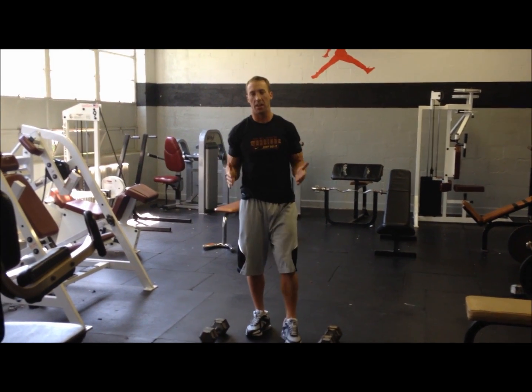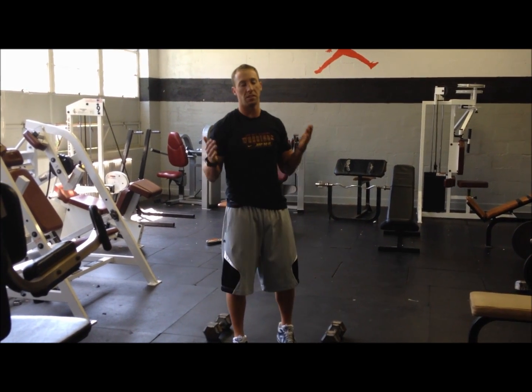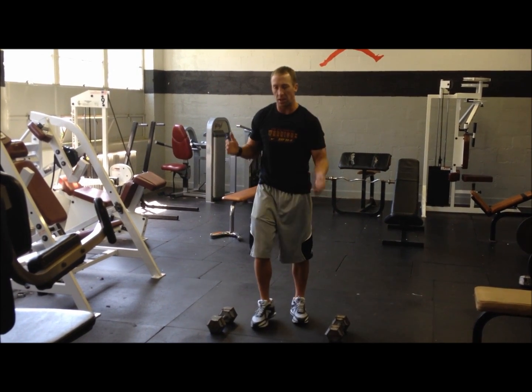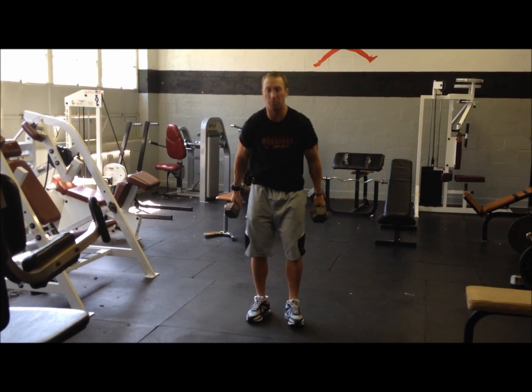The next exercise is another leg exercise. Basketball players need to be explosive and need to have strong legs. Everybody's probably done a lunge before — the dumbbell lunge.